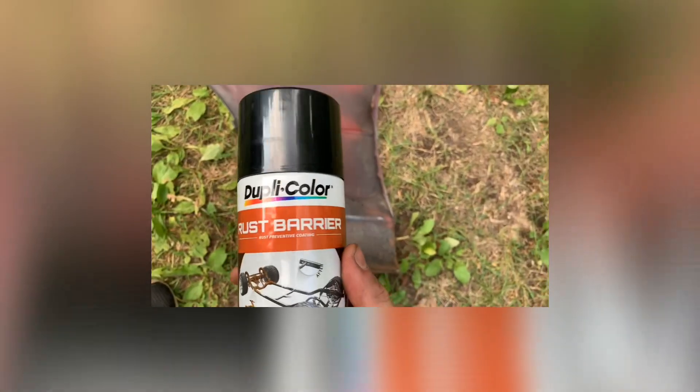I'd recommend wearing some type of eye or face protection — so I found this respirator/face shield combo, we'll do both at once! So we finished inside the fender. There's still a tiny bit of rust left but that's why I'm going to use this rust treatment product — it's hopefully going to help protect it going forward, and if there's any rust still on it, it should clear that all out. I'm going to put some of this on and start working on the actual body.